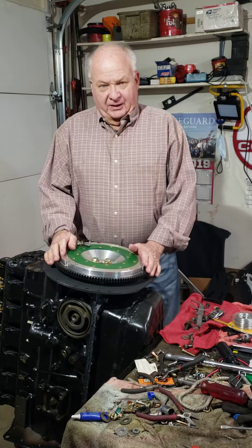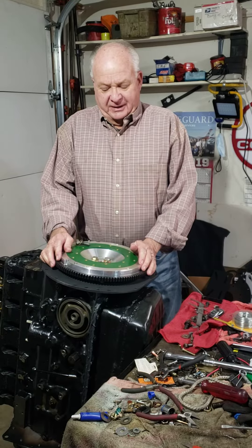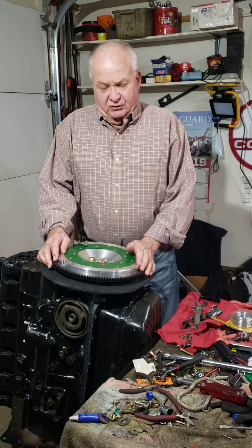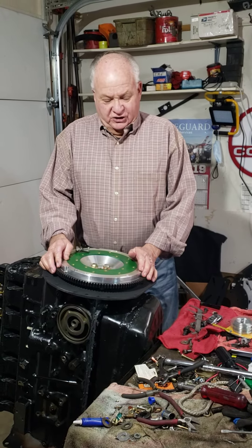I'm using an aluminum flywheel that weighs about 12-13 pounds. The stock flywheel weighs 27 pounds. It gives you better throttle response, but there are some challenges.